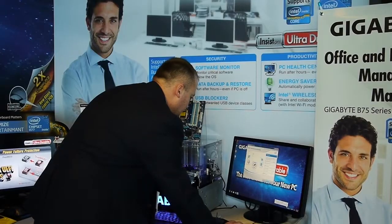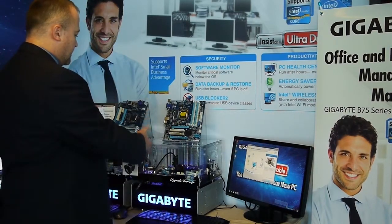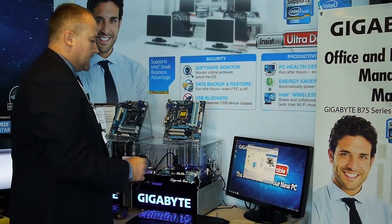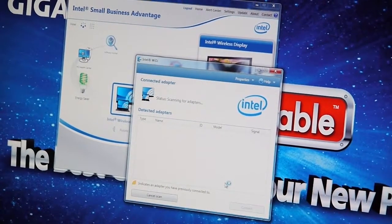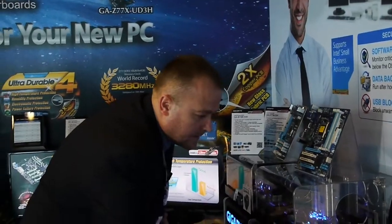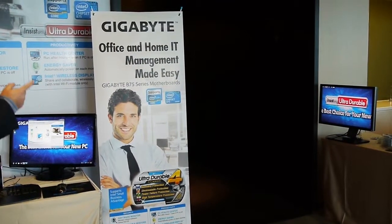Then we want to look at Intel wireless display. Intel wireless display will enable this PC to project an image onto that monitor over there. I'll launch the Intel WiDi — it's going to be searching for Intel WiDi enabled monitors. Now it's found that one over there, and I'll connect to it.